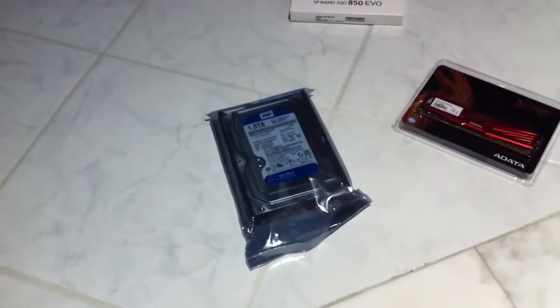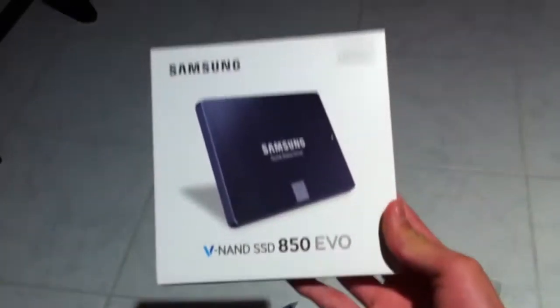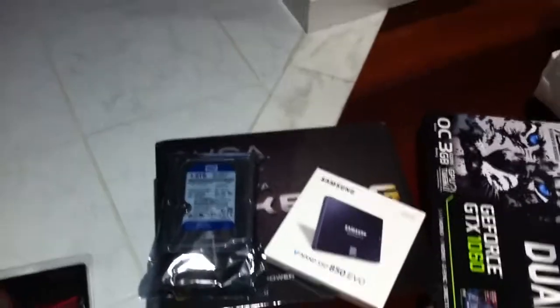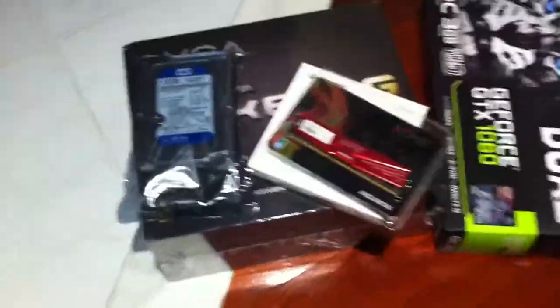One terabyte Western Digital Blue hard drive for my brother to store his dank memes and rare Pepes, as well as a Samsung 850 EVO 256GB SSD. We're gonna actually run Linux on this thing. I would've just gone for a 128GB one, which is what I roll on, but my brother's probably gonna download a lot of games. And 8GB of DDR3 RAM — when Zen drops we're probably just gonna have to buy DDR4 and I'm just gonna throw that in my machine.